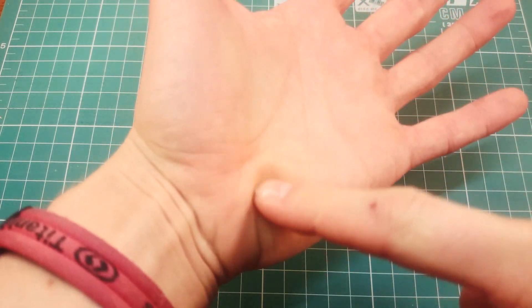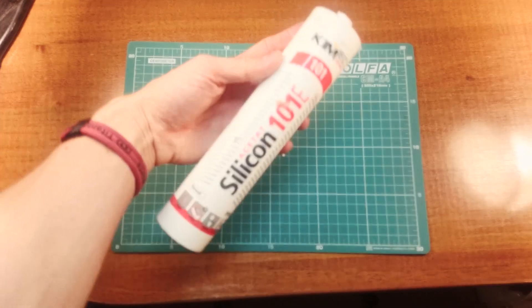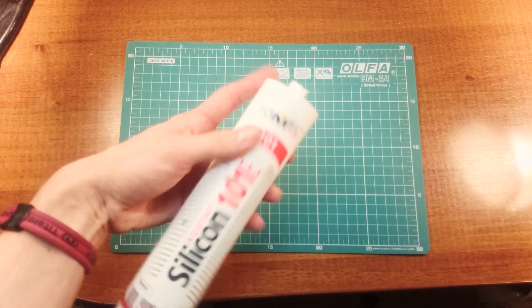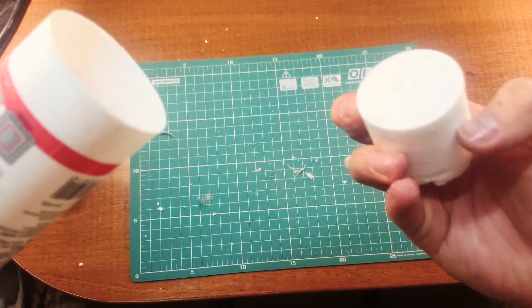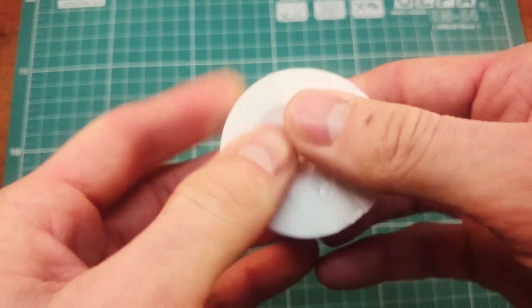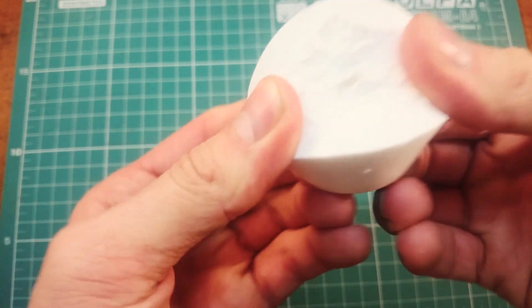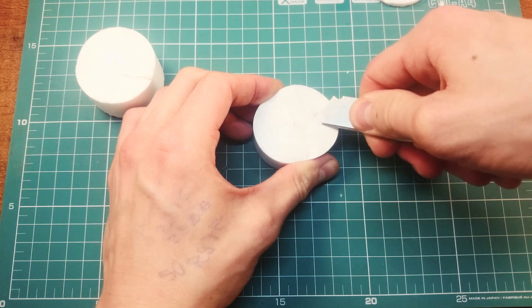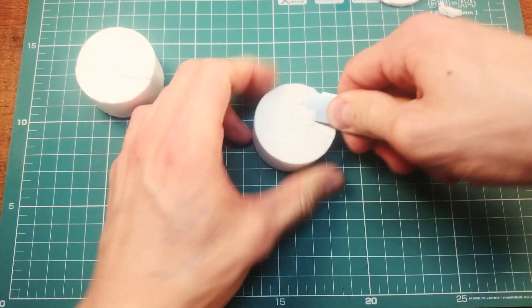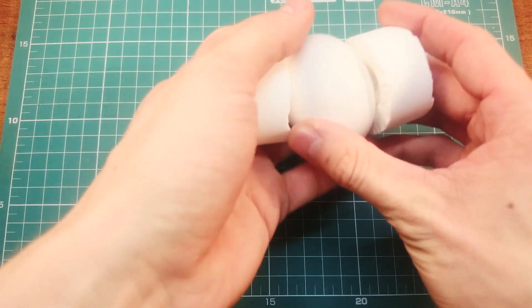I decided to create an egg squeezing machine which will imitate my soft palms and will be able to display the pressing weight. I found an old dry silicone sealant, poured it out of the tube, and got a nice piece of silicone. I think it can imitate human palms and evenly press on the egg. I cut it into two parts and made a little notch to make good contact between the silicone and the egg.